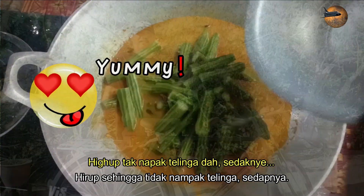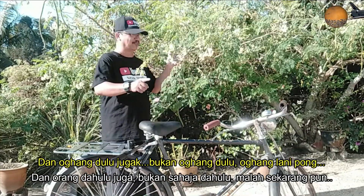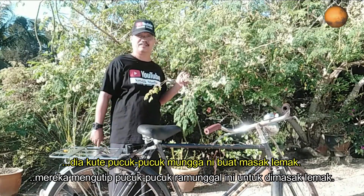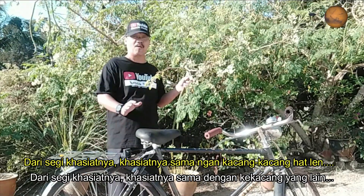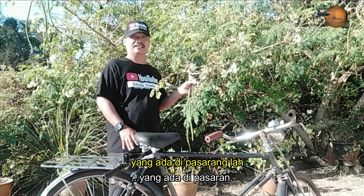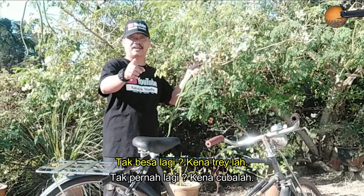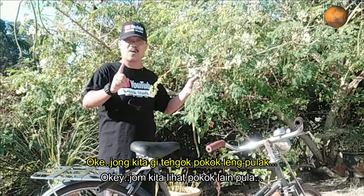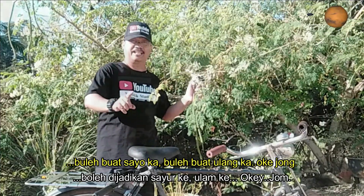Boleh buat ibu jari kalau kena ni! Sedap je. Dan orang dulu - bukan orang dulu je, orang sekarang pun - yang putih ni, pucuk-pucuk mungai ni, buat masak lemak. Dari segi kasiaknya, buah dan juga pucuk ni banyak kasiat yang sama dengan kacang-kacang lain yang ada di pasaran. Jadi kasiat dia tinggi. Orang biasa try makan pucuk bunga ke buah mungai ni. Kena try, baru tahu sedap ke tak.